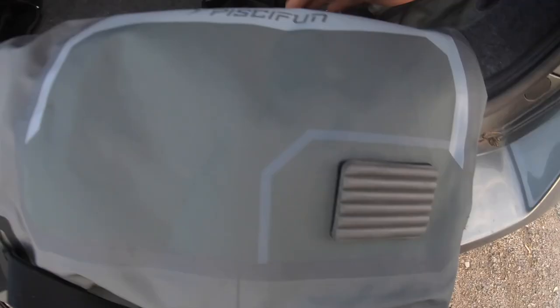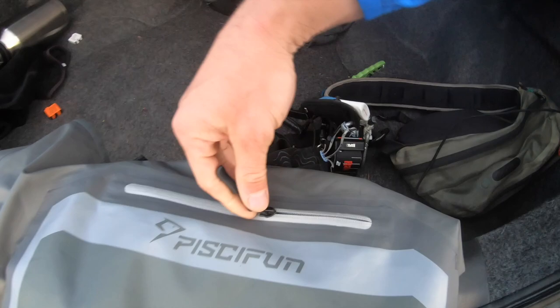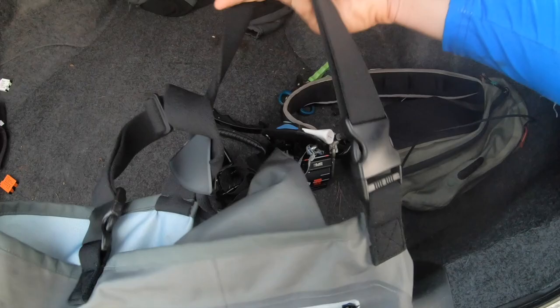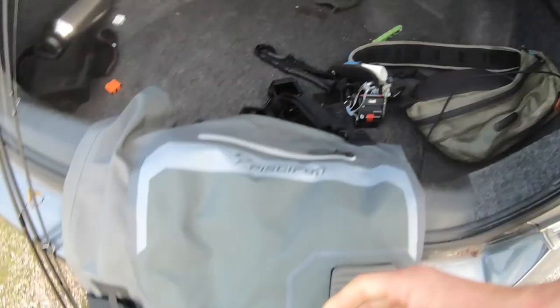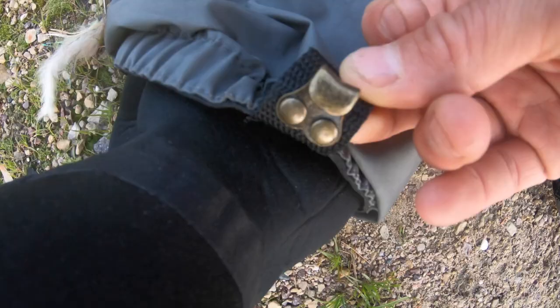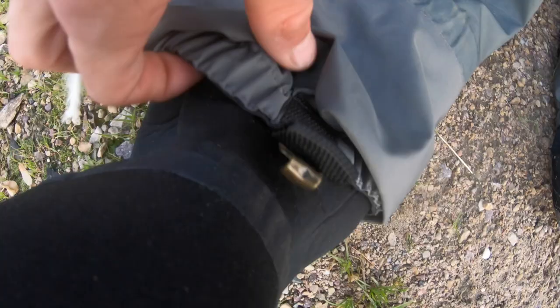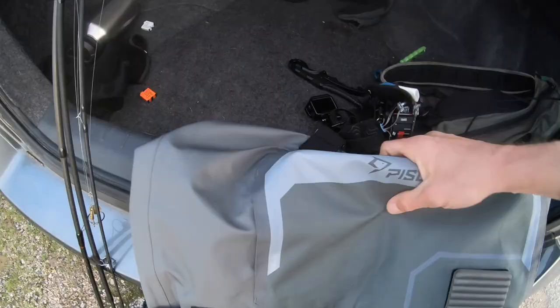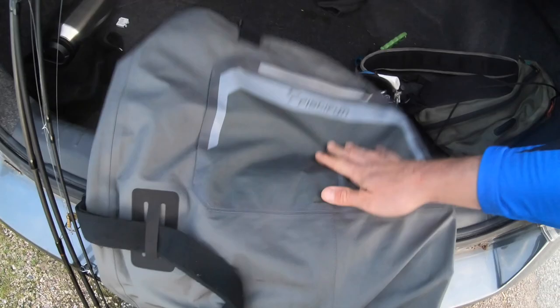It has a standard waterproof pocket inside, plus one on the outside to store your phone or whatever you'd like. The straps here have a real nice elasticity and allow you to get a nice tight fit. Same thing with the waist belt — nice and tight. It has a little clip to attach the shoelace of your wading boots that will keep this flap from coming up when you're wading. These really appear to be lightweight, almost half the weight of my actual $400 or $500 waders. Let's get them on.